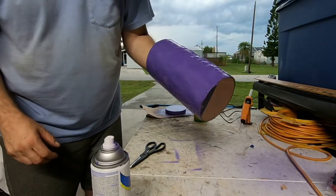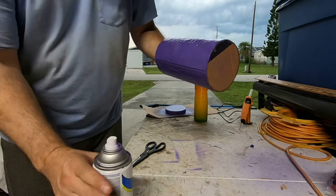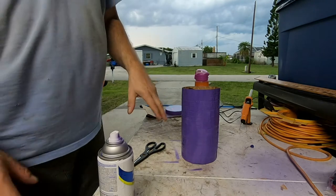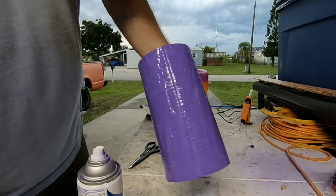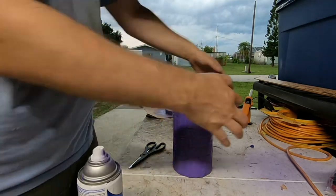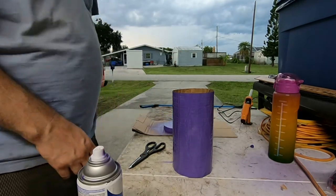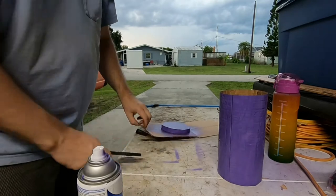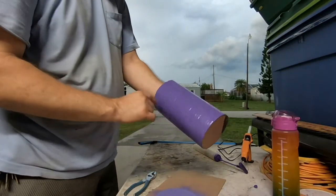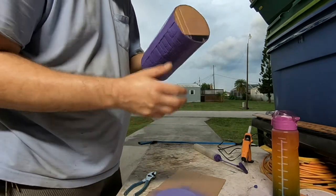It looks good. I'll let the outside dry, then I'll let the cap dry as well. Now that the sides are all dried, I'll go ahead and spray paint the bottom.